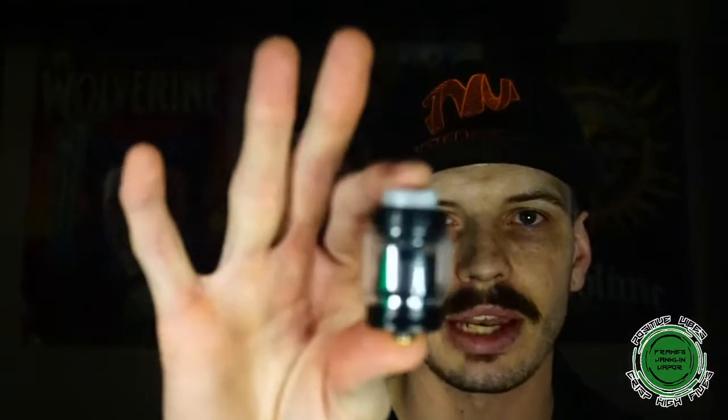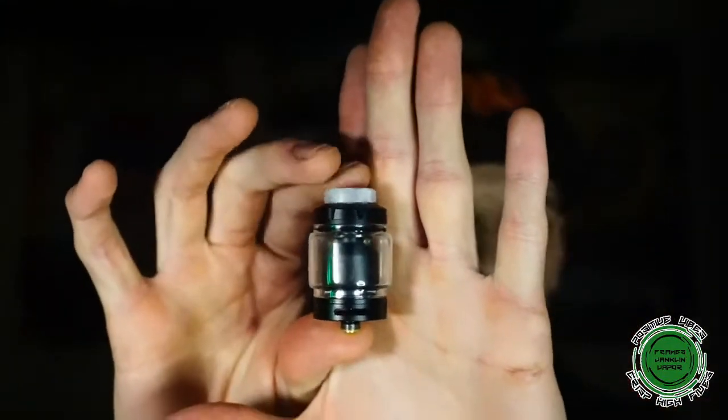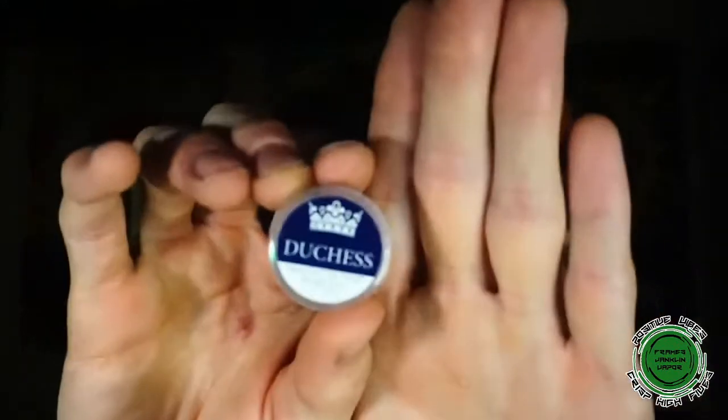I remembered that I have a couple other RTAs over here that I really enjoyed at one point in time, so I figured why not break them out, throw some fresh builds in there, and just kind of revisit them and see how they hold up. So I've got the Rebirth RTA from Mike Vapes and Hellvape with a nice little Blizzard chop top on top. I'm going to be throwing some triple 2736 five wrap three millimeter Duchess coils — some nice little Duchess aliens — inside the Rebirth.